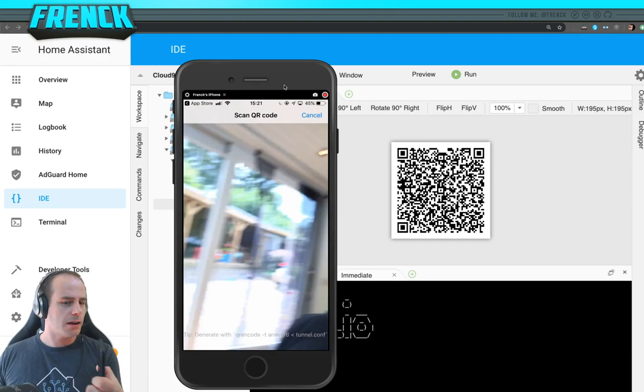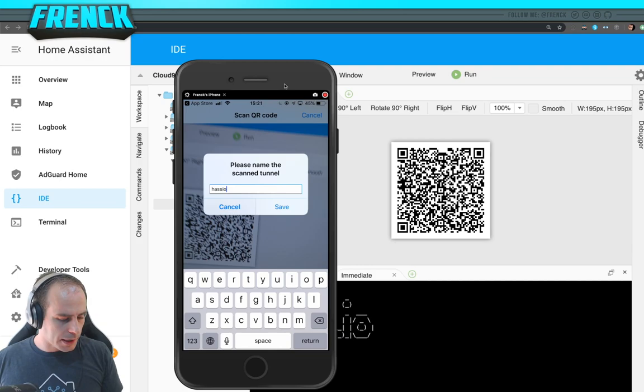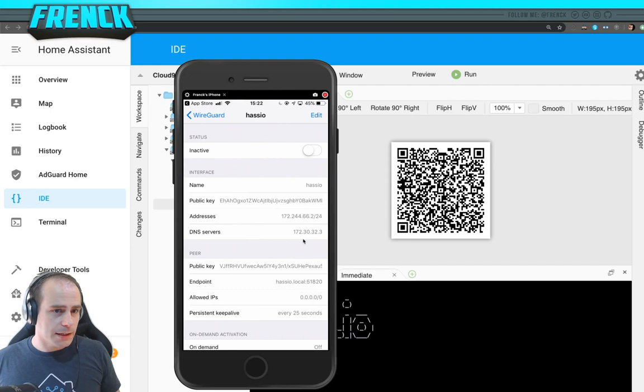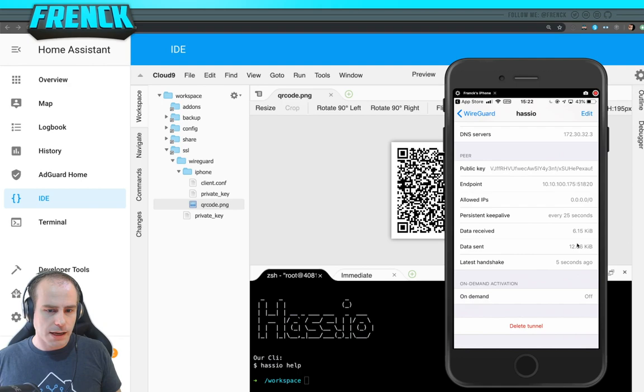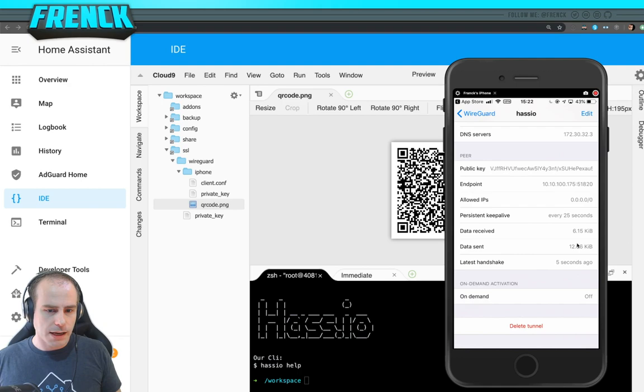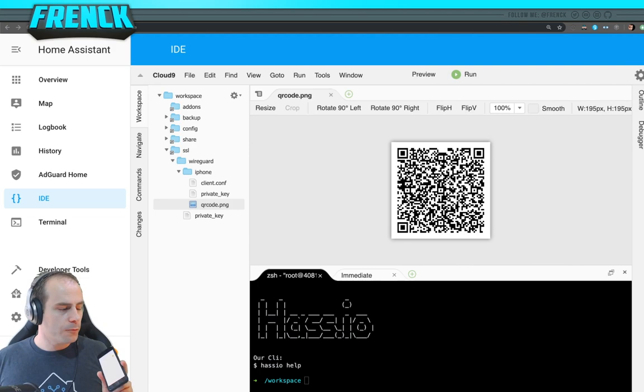Let's try it — create from QR code. It picked it up instantly. Let's name it 'hassio' or 'home hassio' — just a name you give it. There it is. You can open it and see all the settings are pre-configured automatically. Now let's activate it. It's sending data, it's receiving data — it's connected. Bear in mind this is a local connection, so it worked instantly.